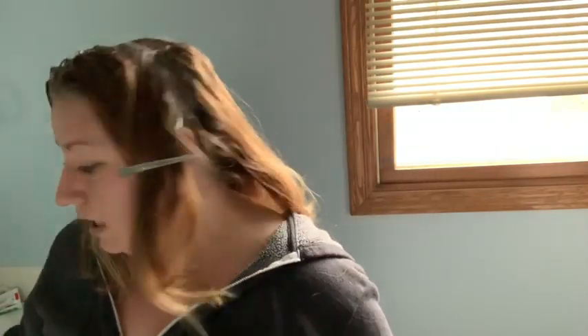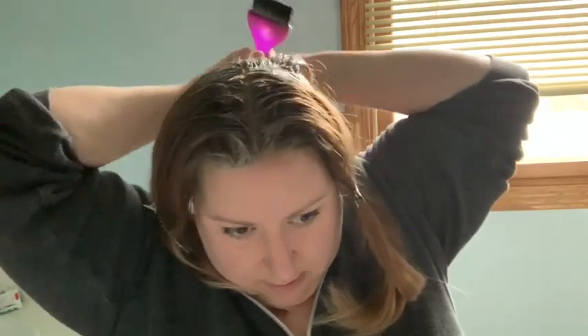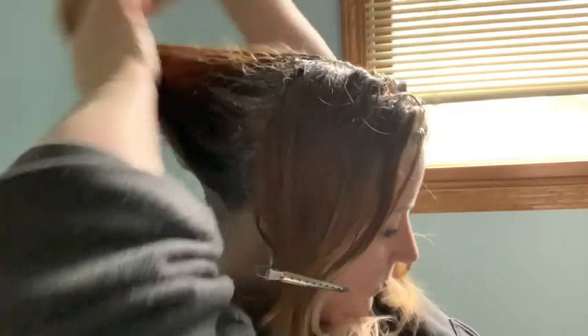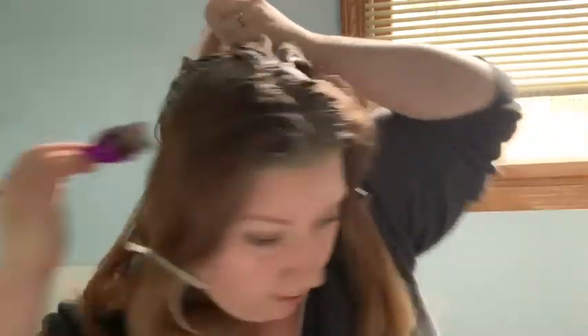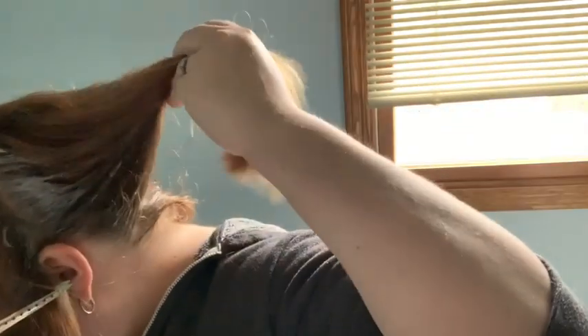Brush out your third or fourth quadrant and do the perimeter — this is where your hands can really get messy, probably all black. Hold all the hair, get underneath the underneath part. Hold it up, start from the side, pull it down. Going in blind — you've got to really feel it.